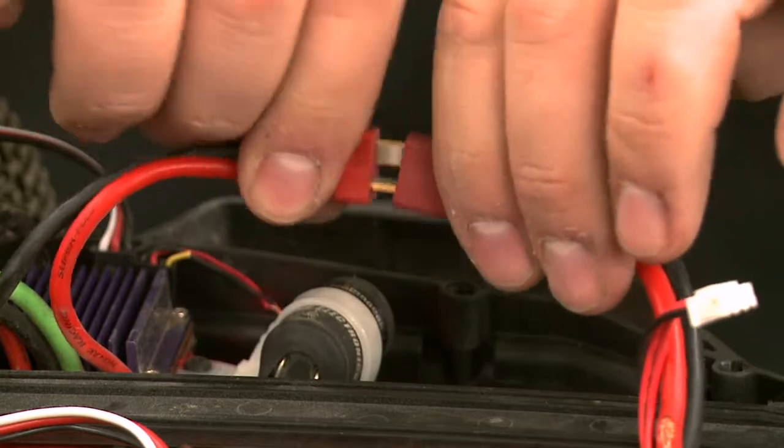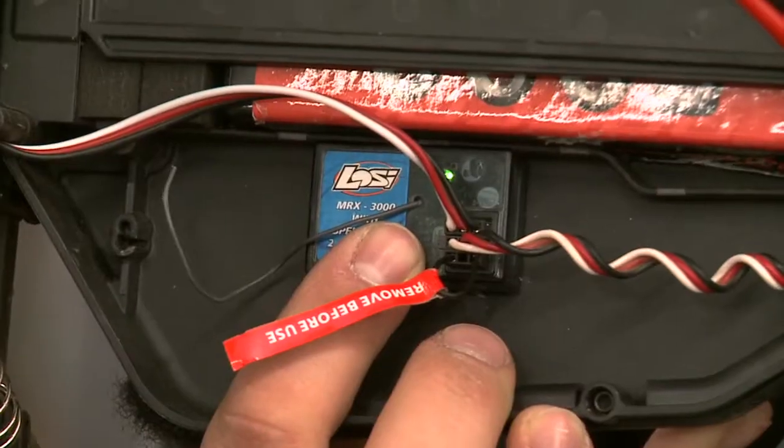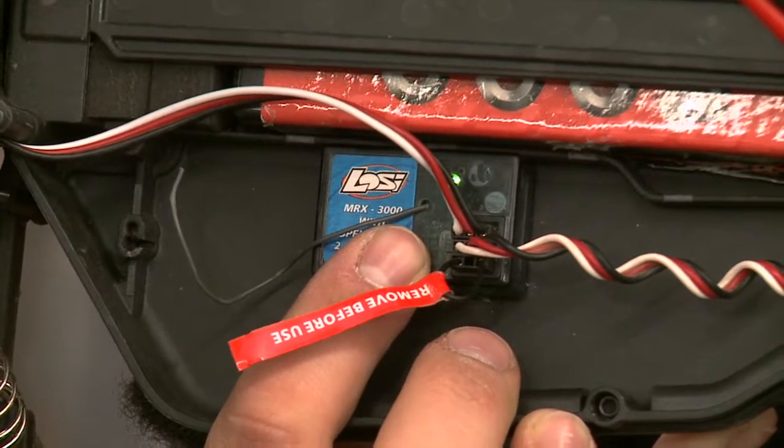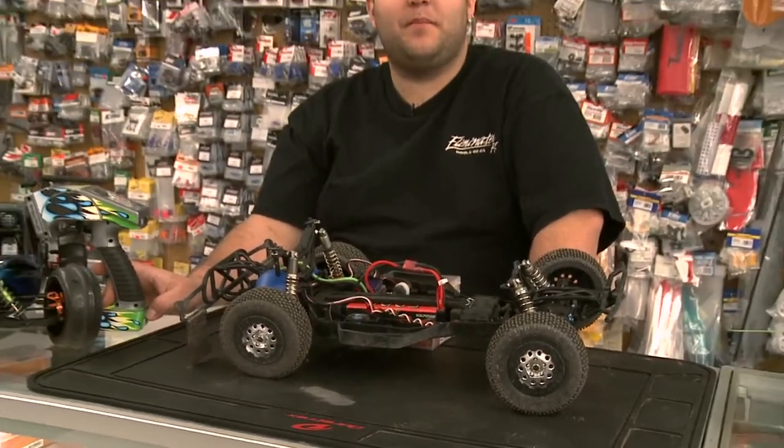Then you plug the car in. Once the light is flashing on the receiver, it is ready to be bound, waiting for the signal from the radio. Once your receiver is in bind mode, you'll have to select bind mode on your remote.